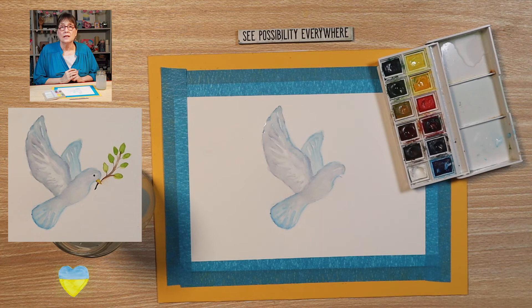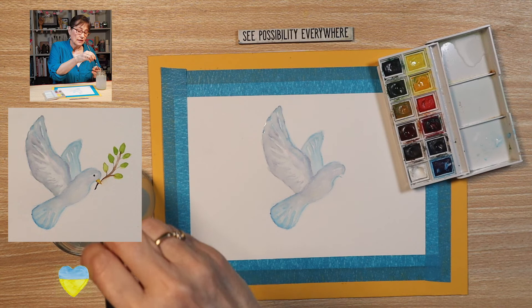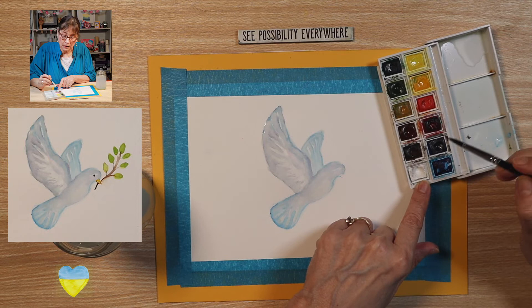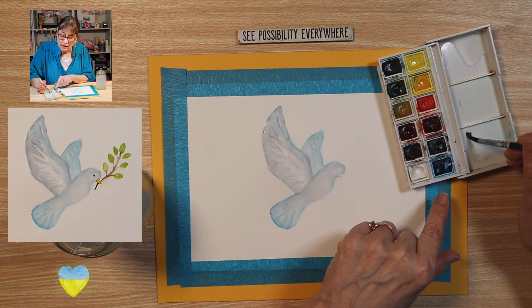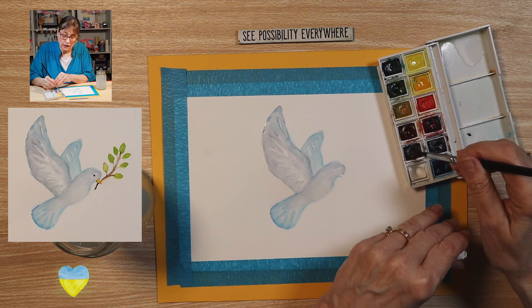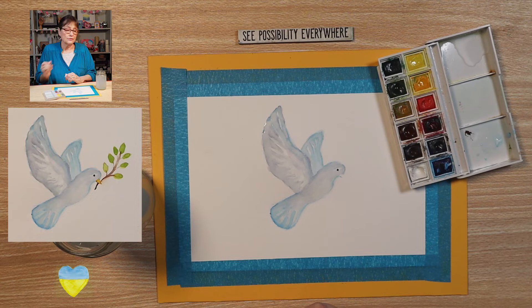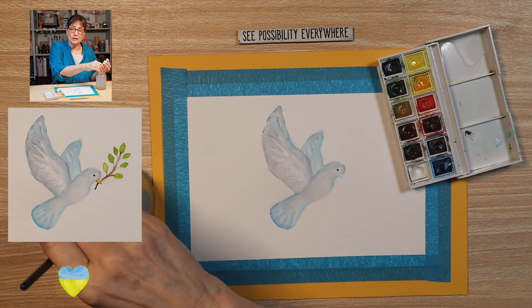So now let's go ahead and paint the eye. The eye is just going to be a dark dot. To create that, let's use burnt umber and a little bit of blue — we can use the intense blue here, just a tad. You can test it on your palette; if you get too much it might look a little bit green and we don't want that. So just put a dot about right there for the eye. You don't need much, so just take your time. Relax. Breathe.